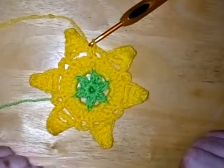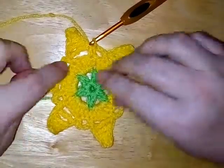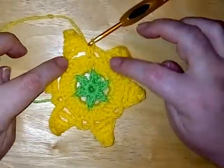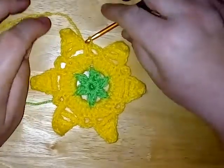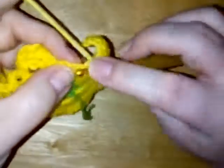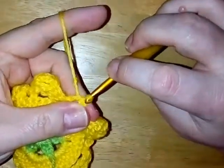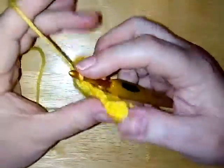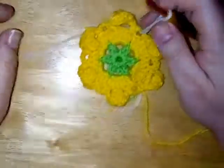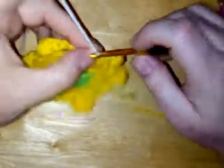So again if you want to change colour, fasten off and join your new colour in any of these chain three spaces between your points. If you are staying with the same colour, then slip stitch back into this last chain space. I'm going to fasten off and join a new colour. For round four, I've joined my new colour — this white. What we're going to do is chain three as a double crochet.